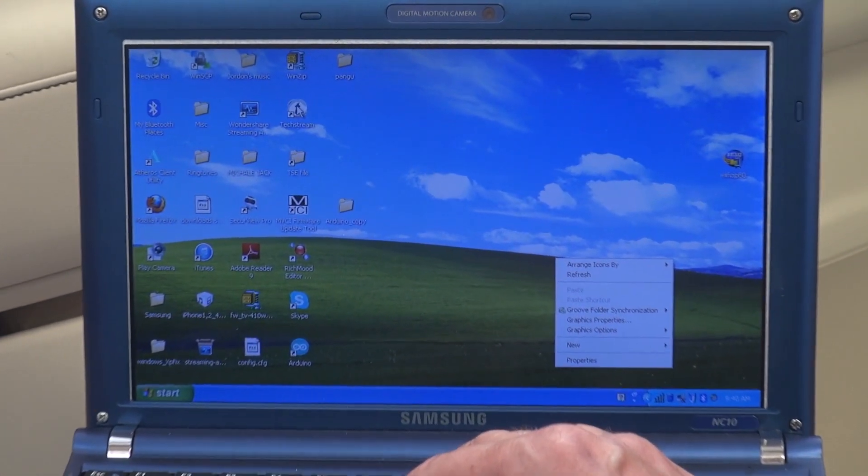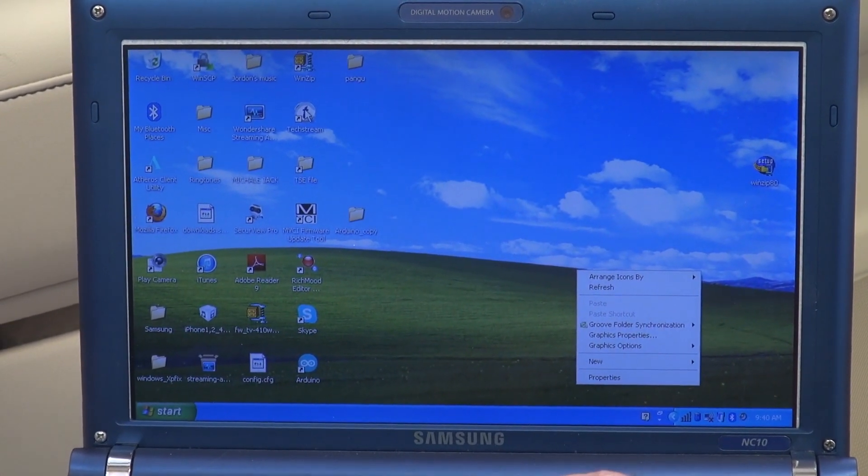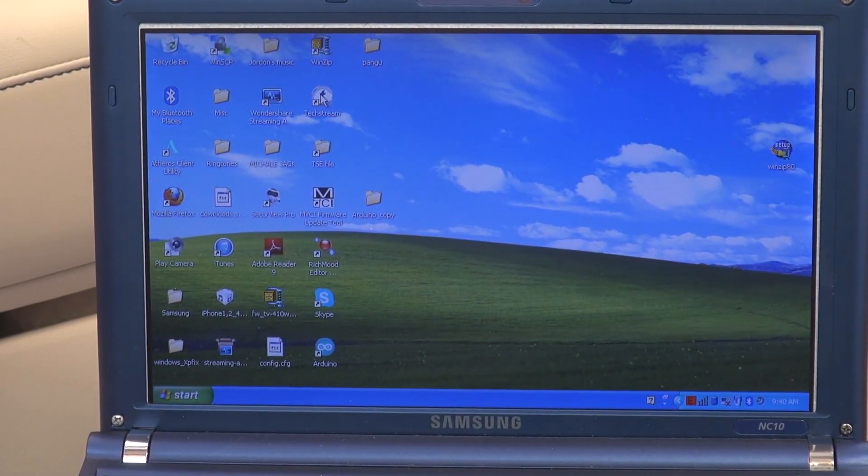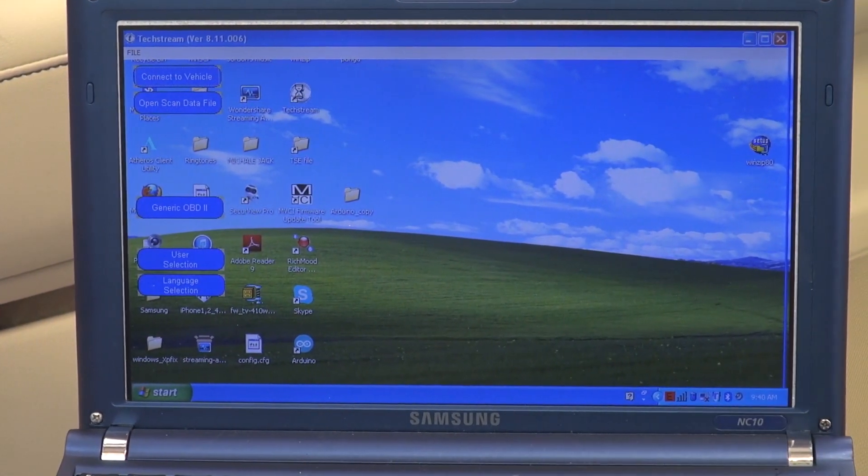Okay, I'm launching the software now. The software is coming up.